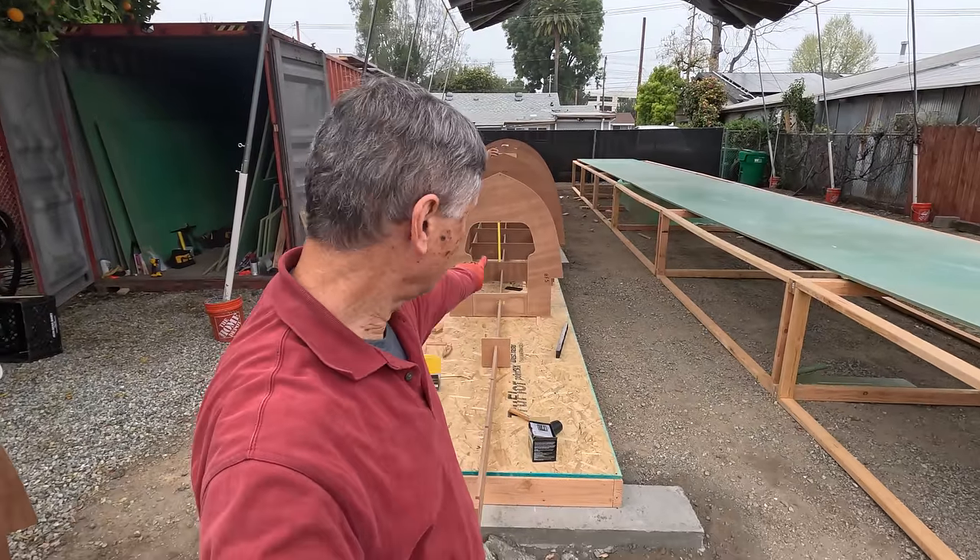This was a big moment for us because this is the first strip that we actually screwed into the forms for the dry fitting. It felt good to get started on mounting these strips on either side, alternating back and forth to keep the tension on the entire form about the same as we go up.